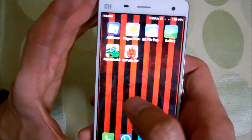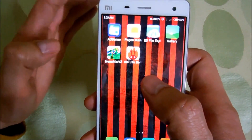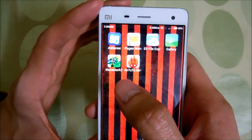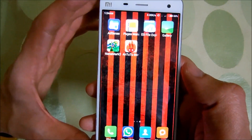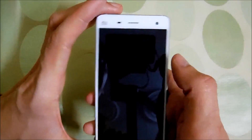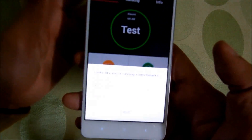First of all, I am gonna run the AnTuTu benchmark to test the CPU performance and overall performance of this device. After that, I am gonna run the NenaMark II test to test the GPU performance, and lastly I am gonna run the multi-touch test to see how many fingers altogether this display can support. So let's start with the AnTuTu benchmark test first.